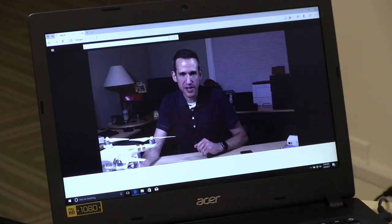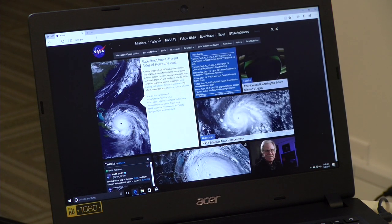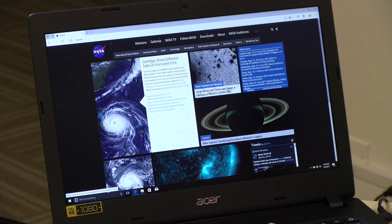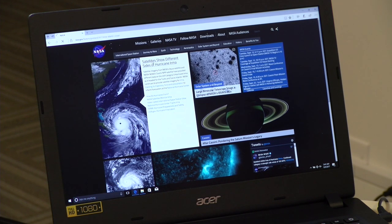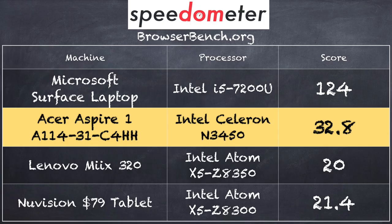I also ran some basic web browsing. We took a look at NASA.gov, and the web page sprung up very quickly. Because it uses AC wireless, you'll be able to use some newer wireless technology with it. No issues on web browsing, and it did feel a little snappier than some of the prior-generation low-cost PCs we've looked at. On the BrowserBench.org Speedometer test, I got a score of 32.8, which is a pretty big boost over the Atom-based devices we've looked at recently that come in around the same price point.